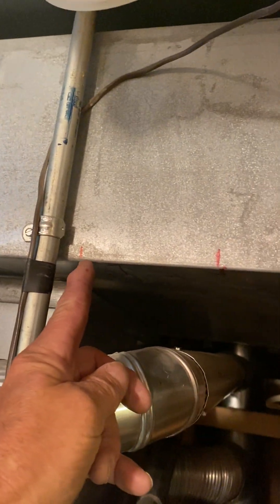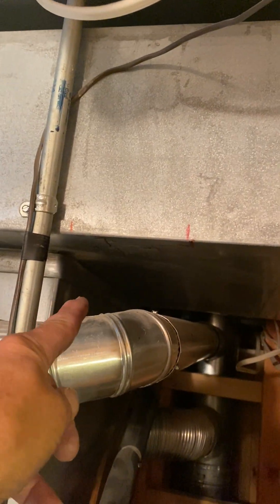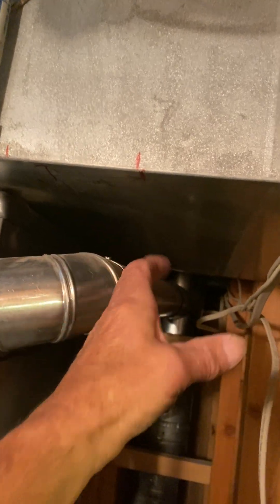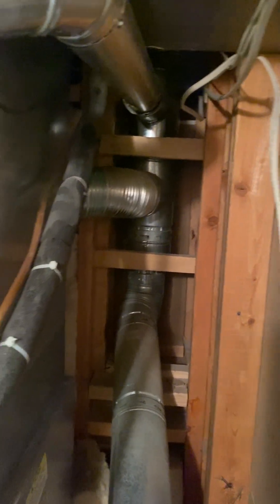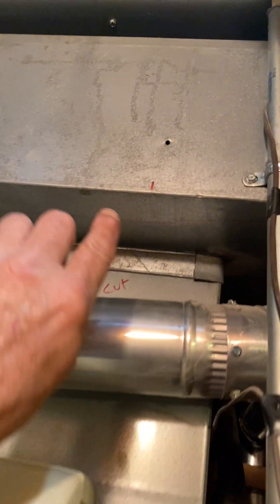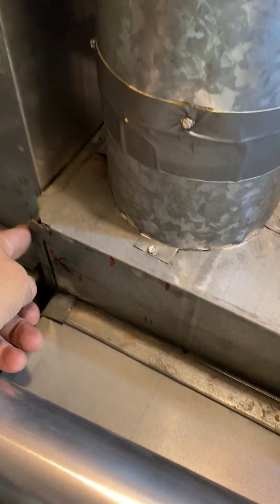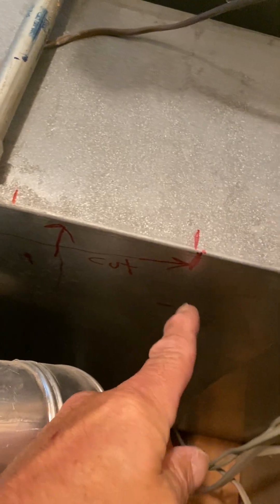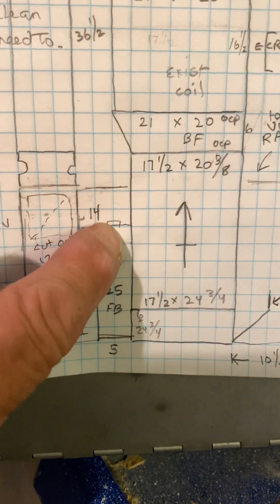The new furnace — the edge of the furnace will sit here, the transition will come to here. It's going to be a transition like that, so keep that in mind when you run the flue because you'll have to redo these flues. I have your cut line from front to back at the edge, then one inch from this side, and then right there.